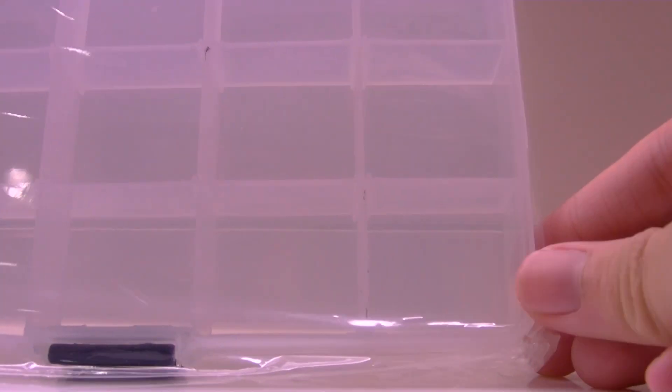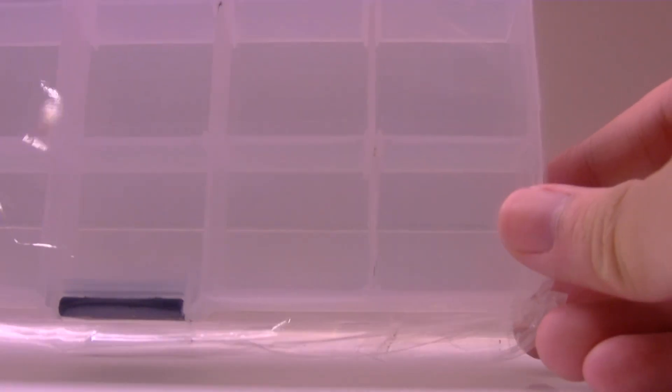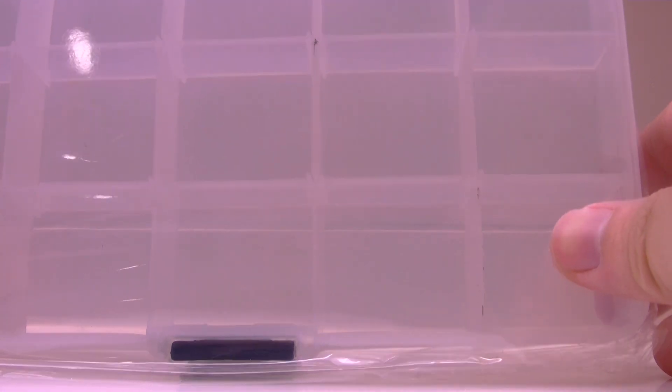So just stay tuned! Back to the haul - the first thing I bought is not really findings but it's related. I bought this 15-square storage box. It's really tiny actually - as you can see compared to my thumb, the squares aren't really big. The reason I bought it is because I'd like to store my new findings in it in order to be more organized.